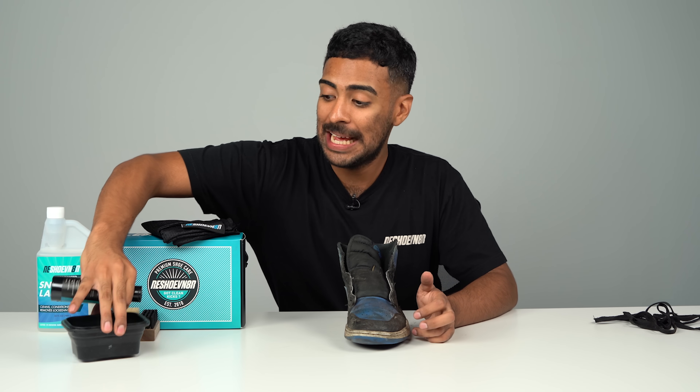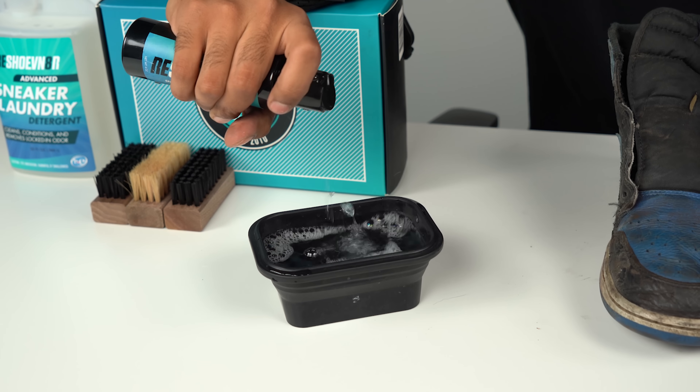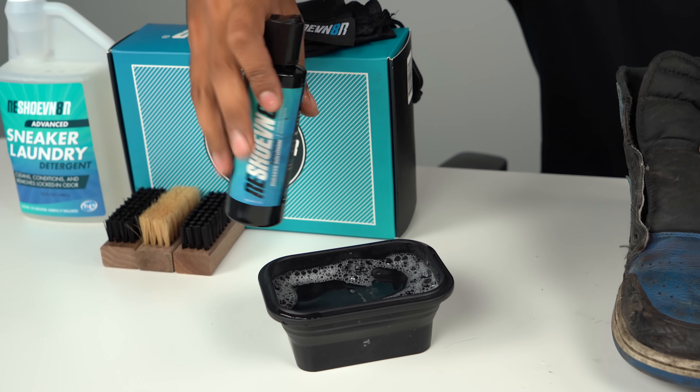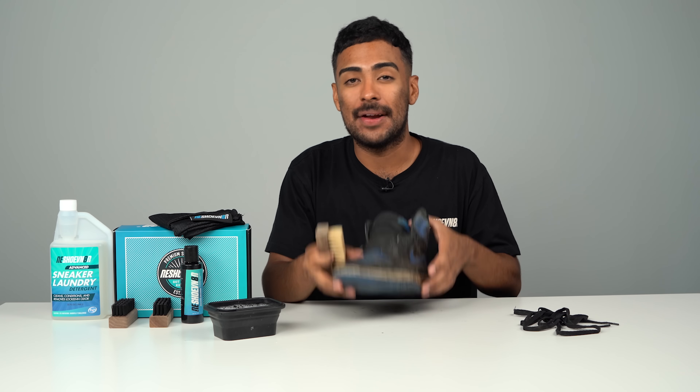All prepped and ready to go. Let's go ahead and squeeze two squirts of our Reshoominator solution inside our collapsible bowl. The first brush we're going to be using is our soft bristle brush. We're going to use this brush to attack the upper so we can start breaking down all the grime.